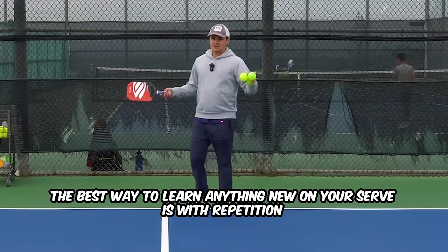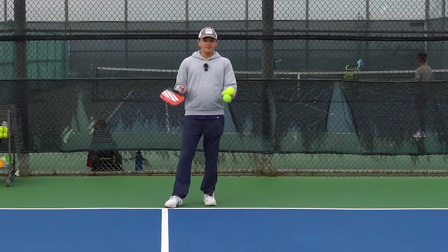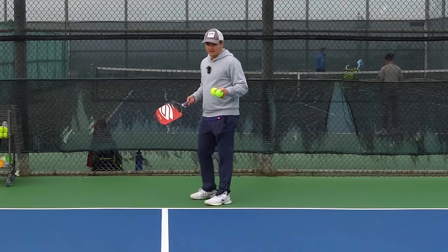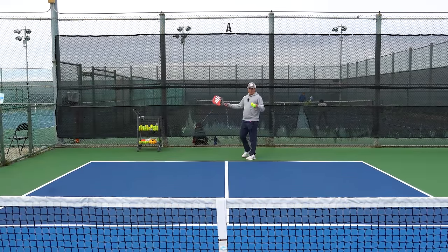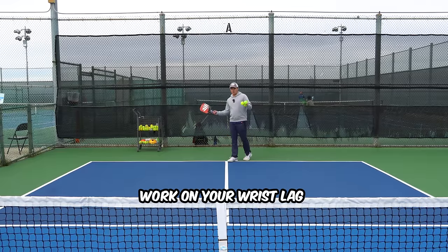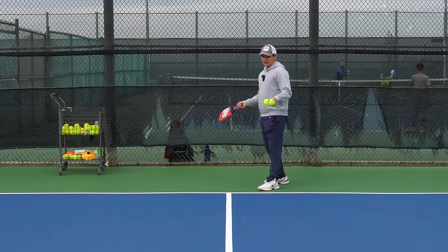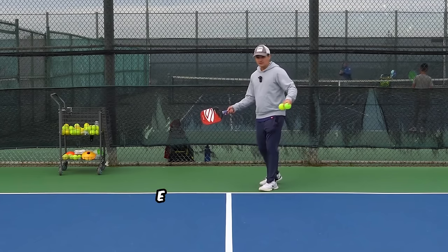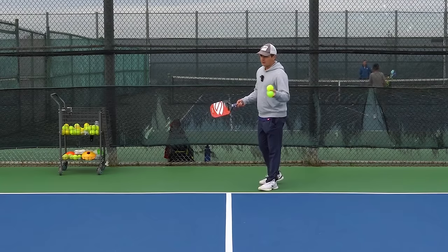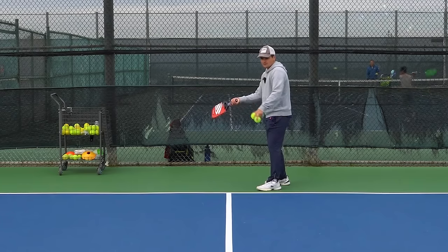The best way to learn anything new on your serve is with repetition. If you're trying to practice during games, you're only hitting serves here and there with three other people also serving — you're not getting enough repetition to really ingrain these changes. So what I like to do is get a basket of balls and hit like a hundred serves in a row while thinking about one thing. For example, if I want to work on my wrist lag, I isolate that variable and only focus on that. You don't want to be focusing on four different things at once — take it one thing at a time.